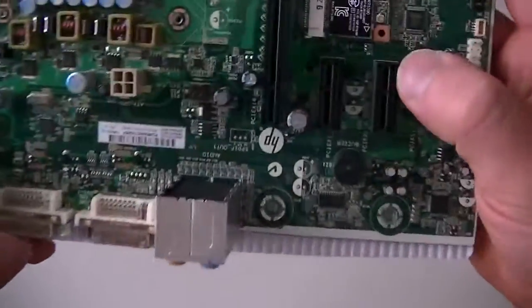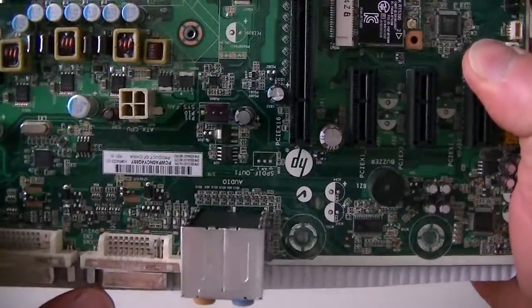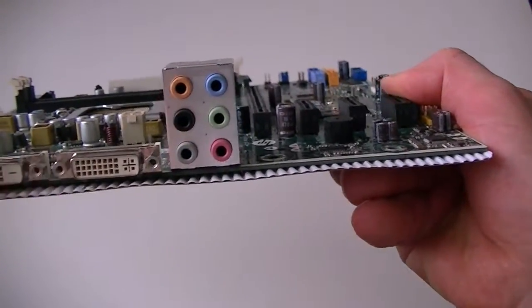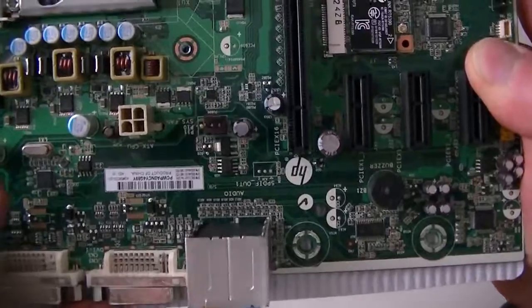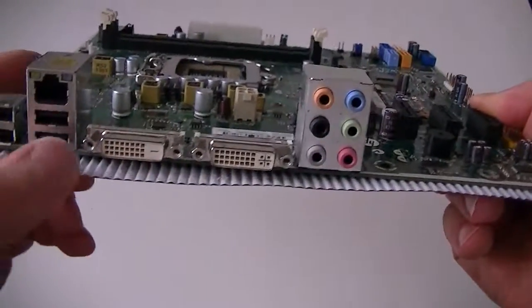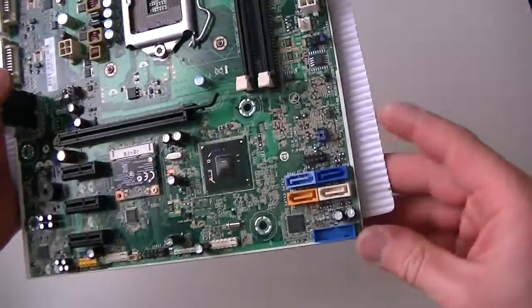Looking at the back: this one is a DVI-D for newer monitors, and this is a DVI-I right here, which will take the older monitors — so they're not the same. Here are the audio ports, four USB ports, and the LAN port. The motherboard works fine.